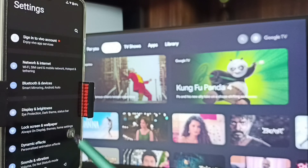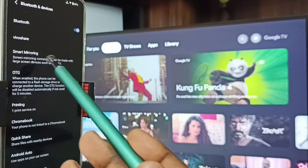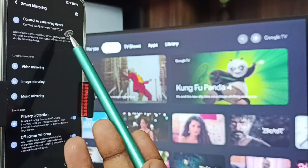After that, let me start Method One. Go to Settings, tap on the Settings app icon, tap on Bluetooth and Devices, go to Smart Mirroring, tap here, go to Connect to a Mirroring Device, tap here.